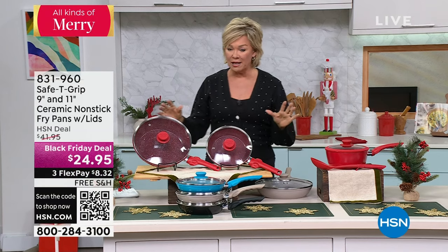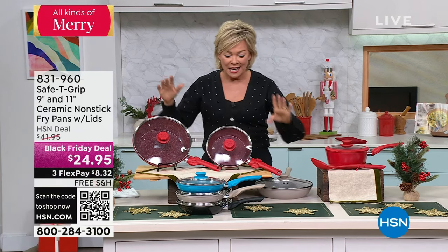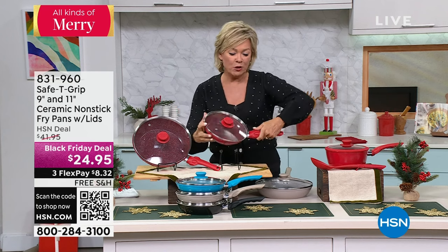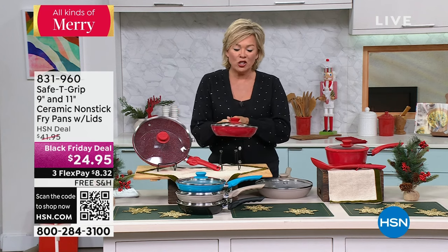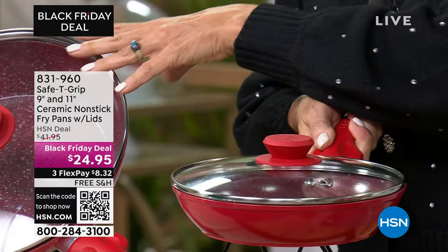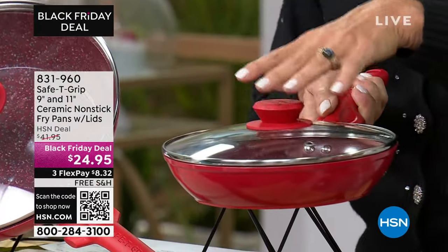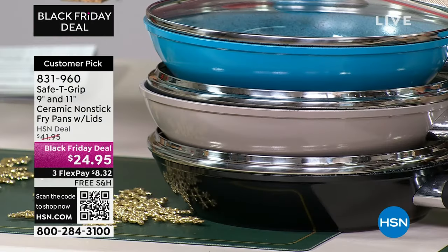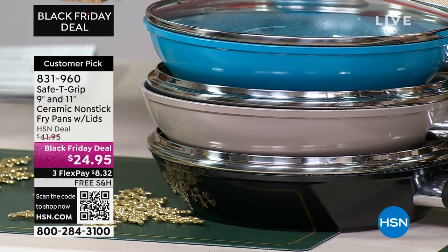Moving on to an incredible Black Friday deal — these have been very popular at this price. It's called Safety Grip. You're getting a 9-inch with the lid and an 11-inch with the lid, in colors: red, teal, slate blue, gray, and black. Here's the cool part about these pans.